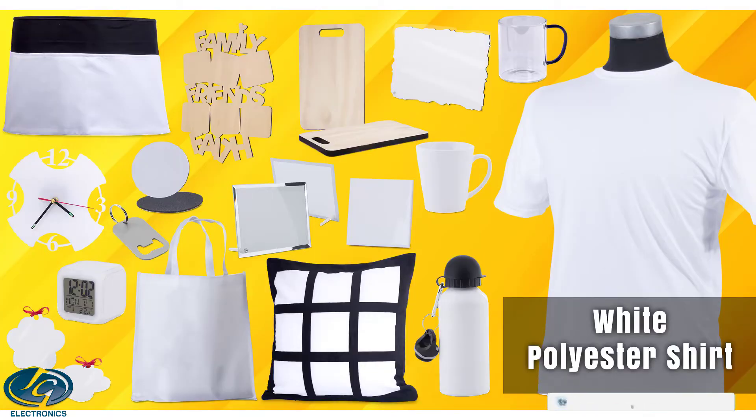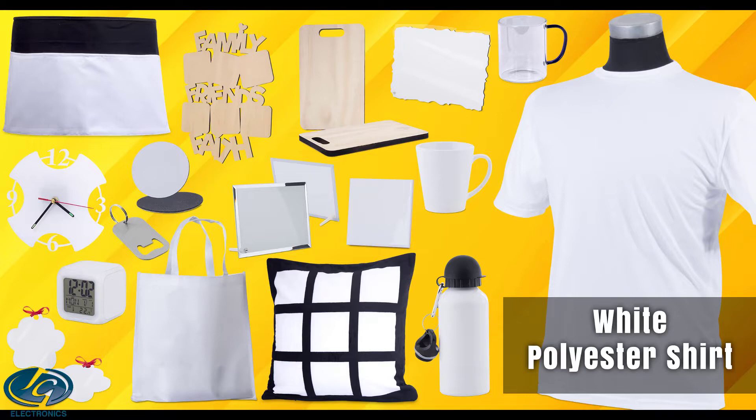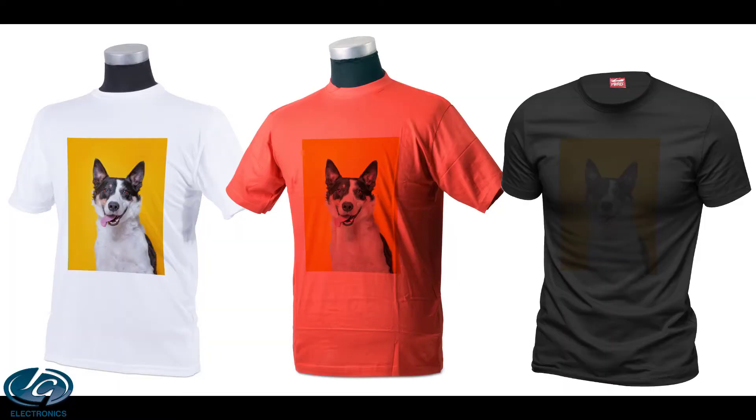The printable area on sublimatable products is normally white, because you can only sublimate on white or very light products. This is because sublimation printers do not have white ink, and the product's color will shine through the print. For example, if you print a white or light dog picture on a red t-shirt, the dog will become red — all the light areas of the dog will become red, and only the very dark colors such as the black nose will stay their original color.